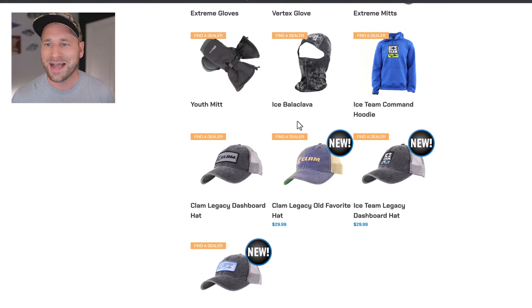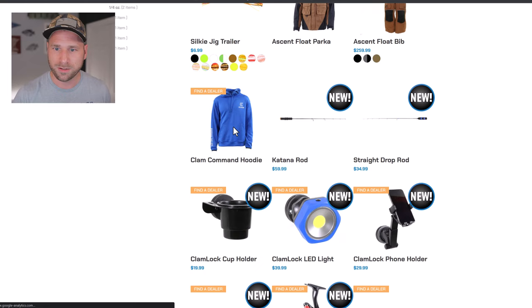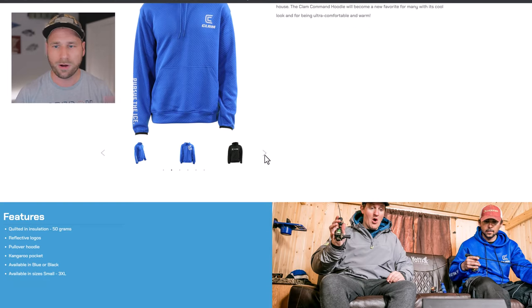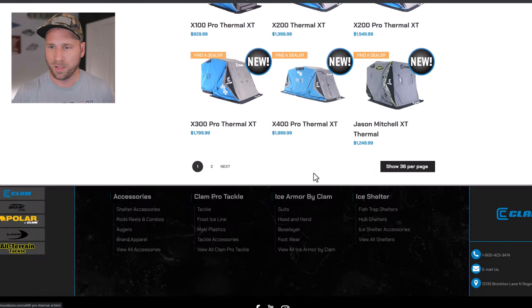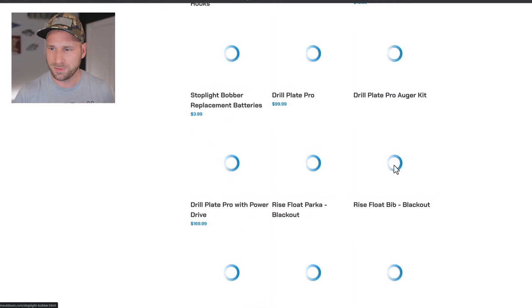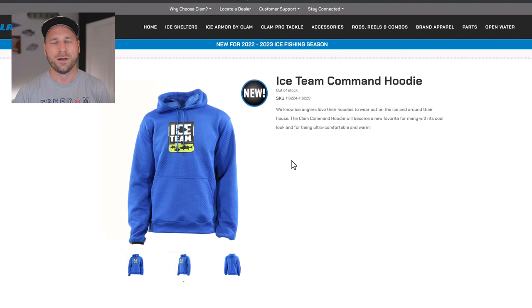They also have the ice balaclava face mask this year. There's also an Ice Team Command Hoodie — which is separate from the Clam Command Hoodie we covered earlier. The difference is the Ice Team logo on it, making it technically a different product. It comes in blue and black, has 50 grams of insulation, and looks super comfortable and warm. I'm probably going to pick one up this year.